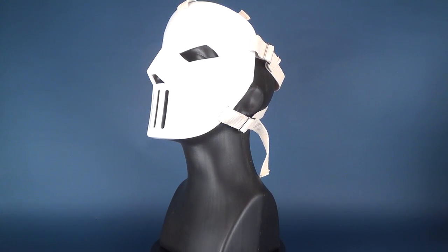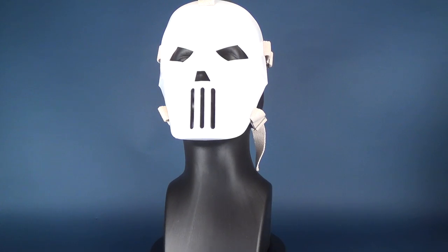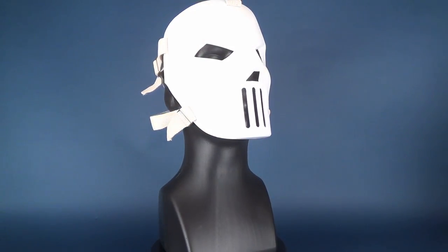Today's video, we're going to be checking out the new NECA toys Teenage Mutant Ninja Turtles Casey Jones replica mask.